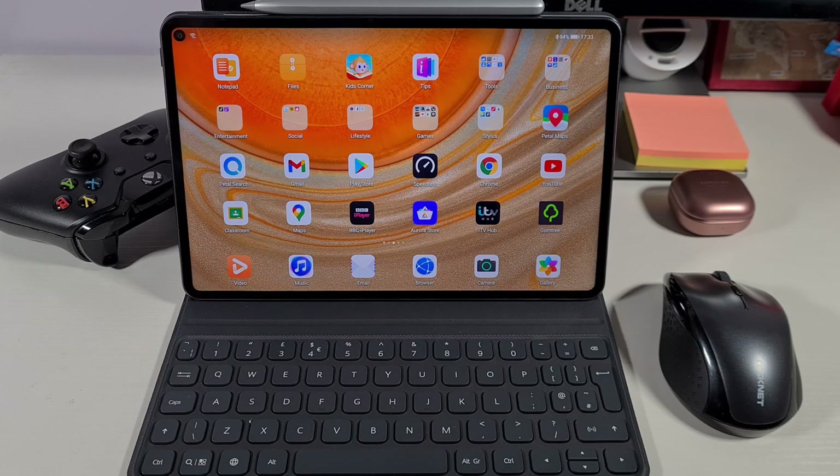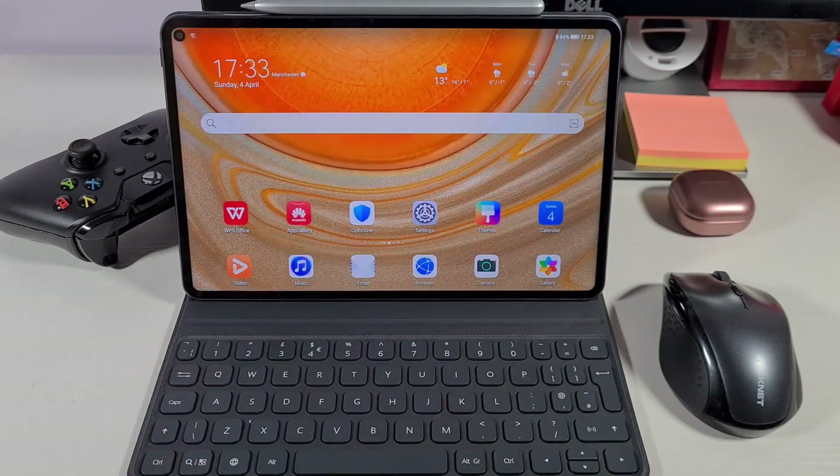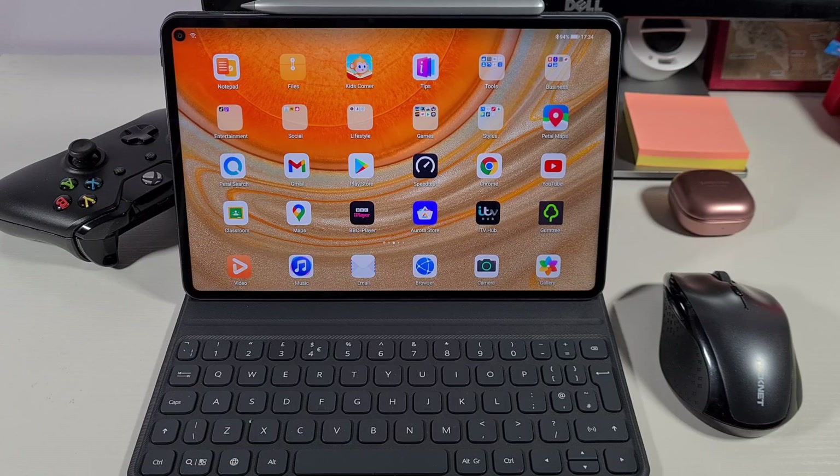I still believe this is one of the best tablets to have in terms of multitasking, especially if you can have the Google Play Store installed, as I have already done. Make sure you check my other video if you want to have the Google Play Store installed on your tablet as well — all these apps are working with no problems, no errors, without wasting any time. So let's get started.